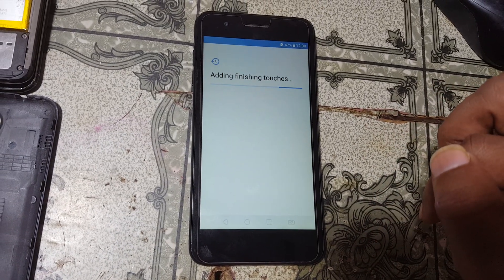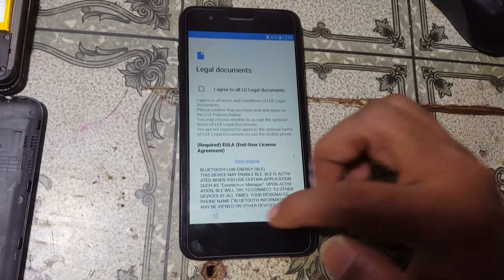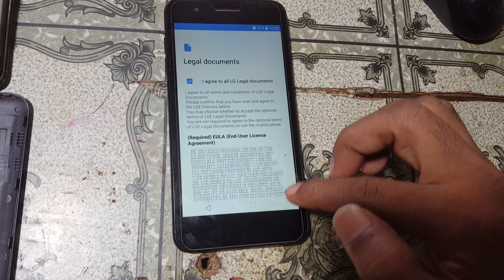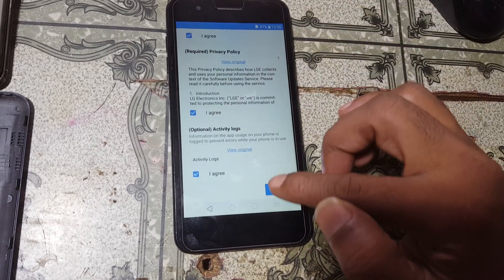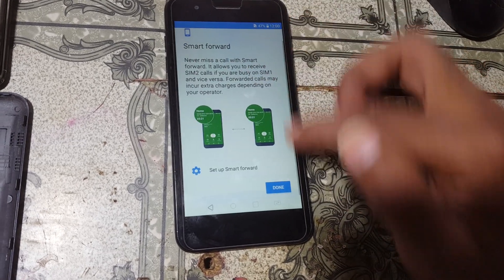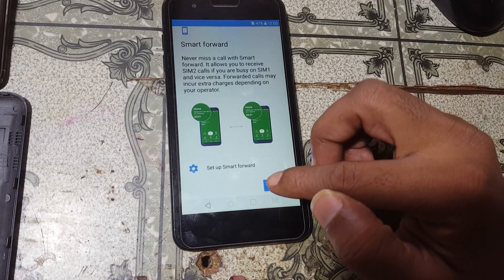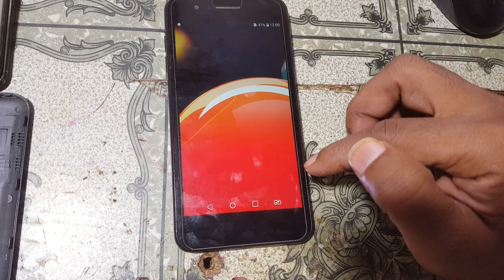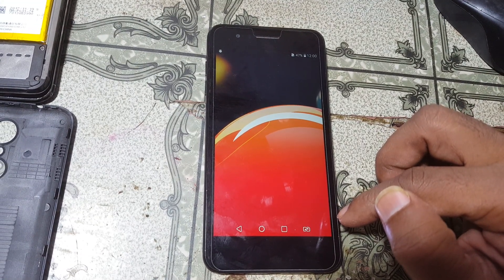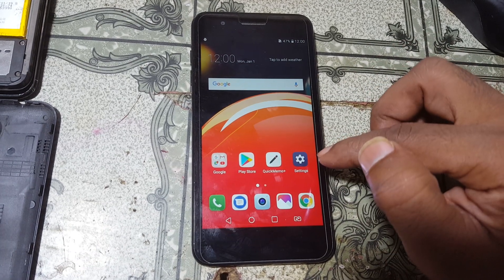Wait, then scroll down and activate this one. Click next, then click done. As you can see, we have successfully hard reset the LG K9 very easily. This was the tutorial for today.